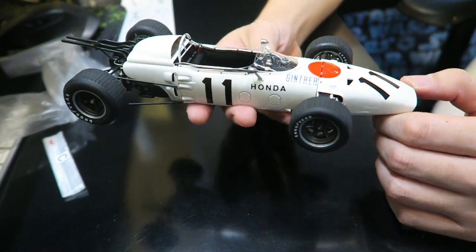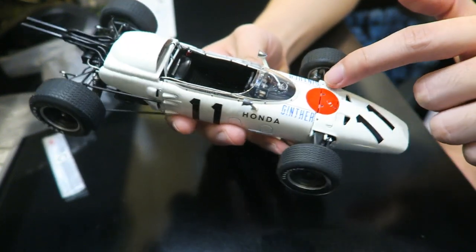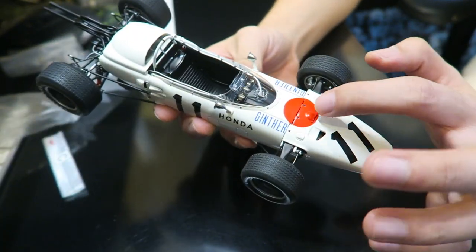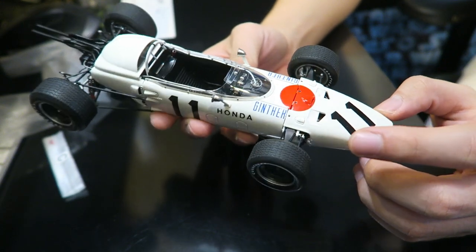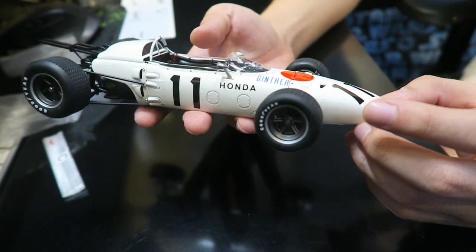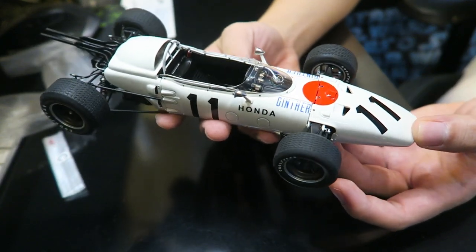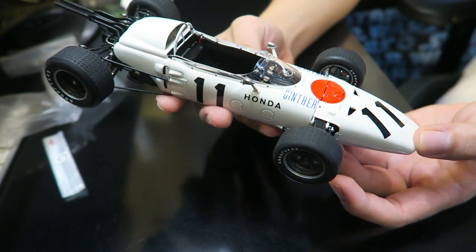This particular car was driven by Richie Ginther, whose name you can see plastered on both sides of the car. He had driver number 11 and there's a rising sun on the car as well. He won the Mexican Grand Prix, which is actually pretty insane. They loved that so much that this car was the inspiration behind — if you guessed it, you guessed it right — the championship white color scheme.